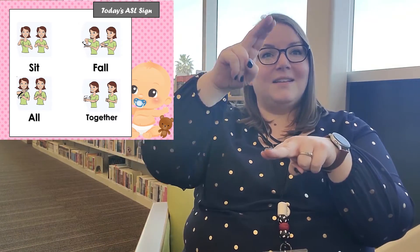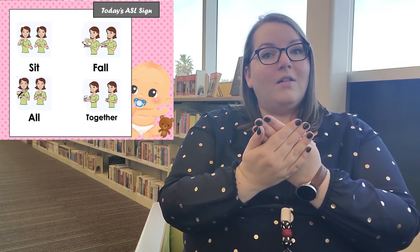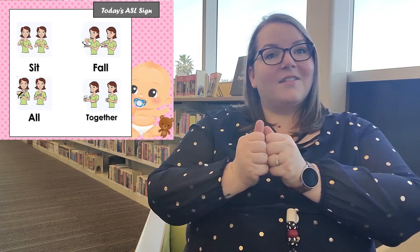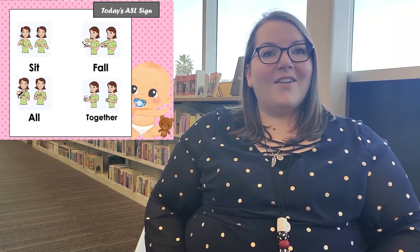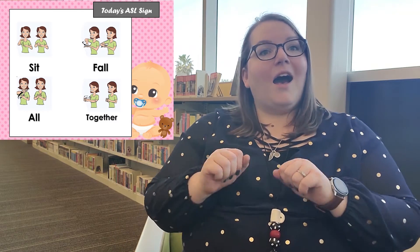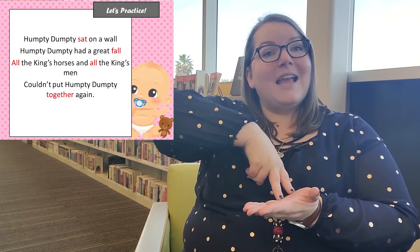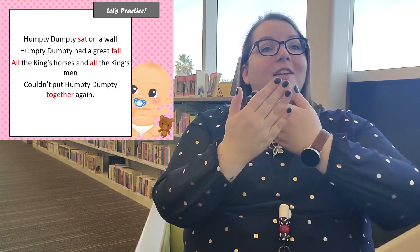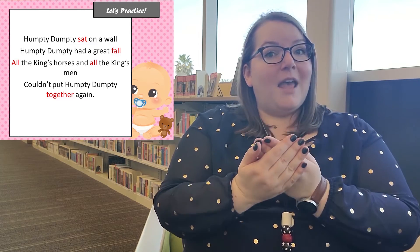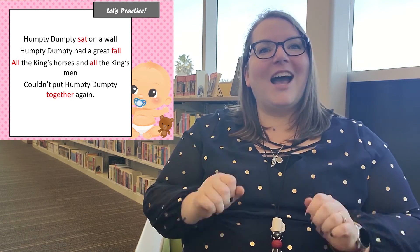All right, let's put them all together: sit, fall, all, together. All righty, let's get ready to do our rhyme! Humpty Dumpty sat on a wall, Humpty Dumpty had a great fall, all the king's horses and all the king's men couldn't put Humpty together again. Good job everyone!